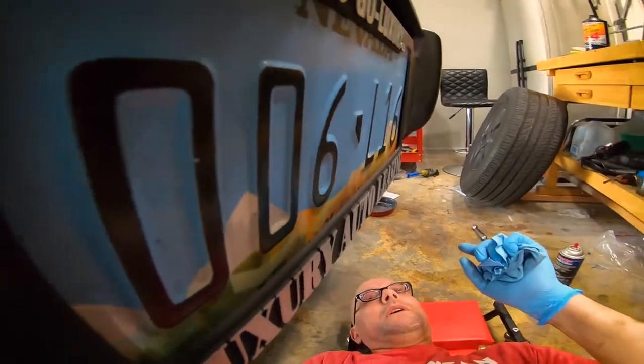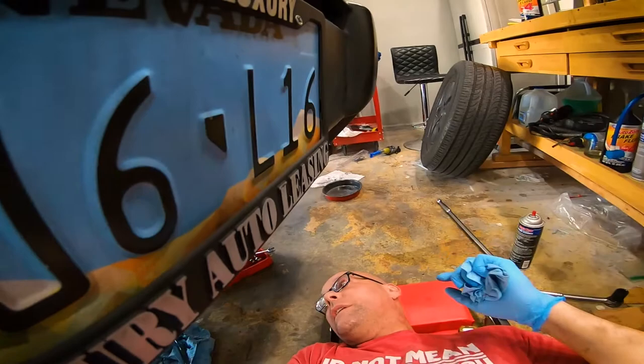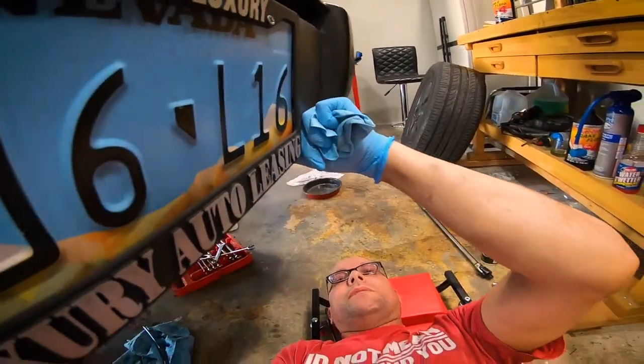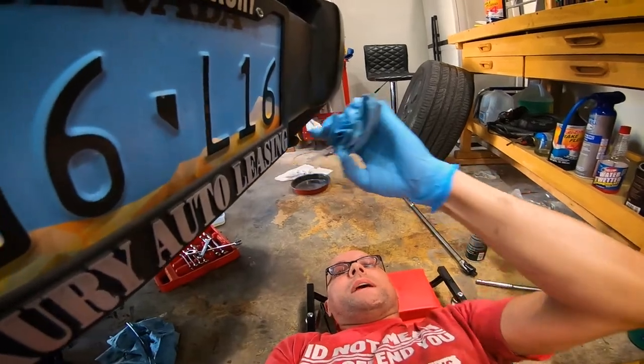Both differentials are now done. Interestingly enough, these differentials have a plastic fill plug — I replaced those with brass, a little bit heavier duty, with a new seal. Now on to the transfer case.